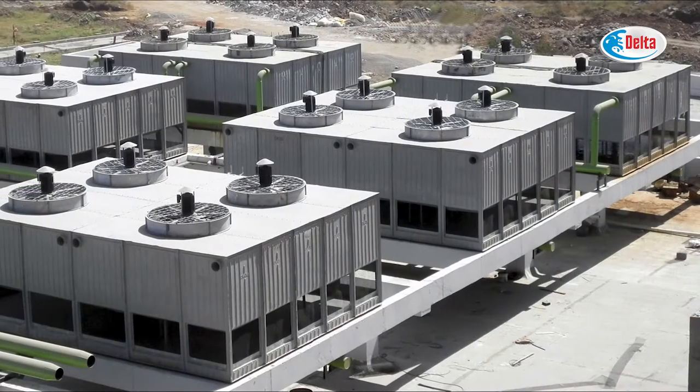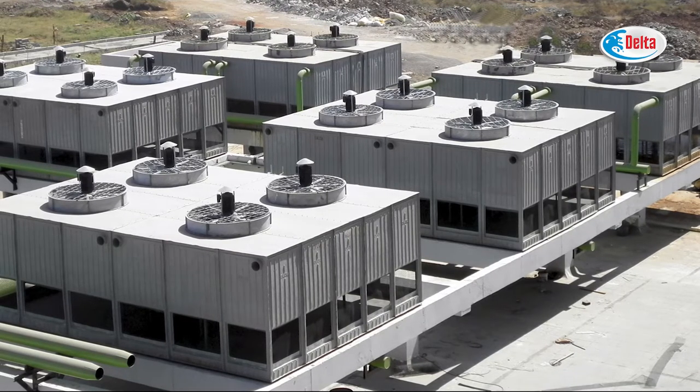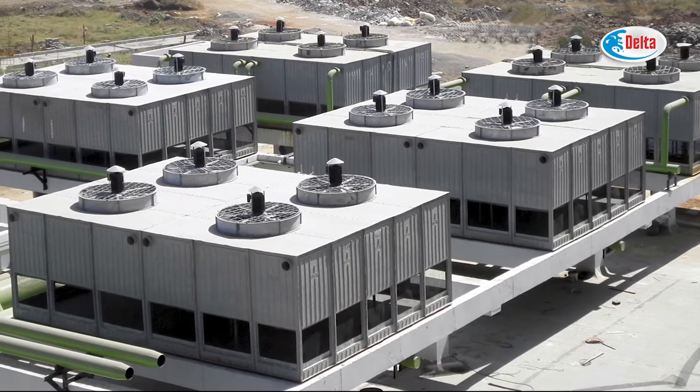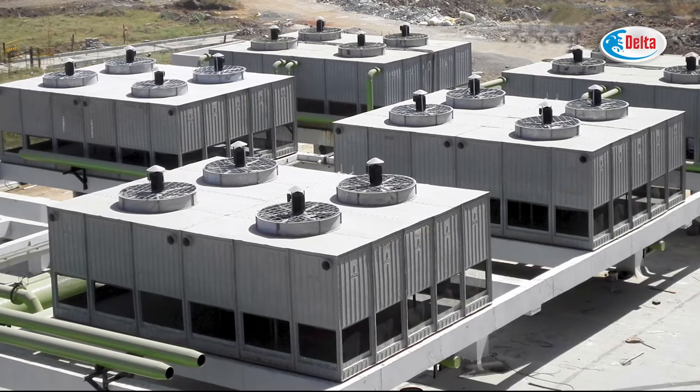The modular design methods associated with FRP structures are quicker and easier. A standard range of field-erected towers can be formulated efficiently from the initial design.